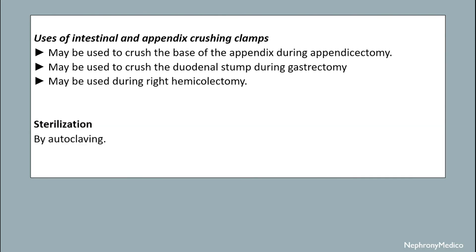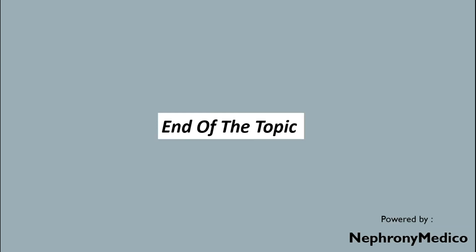Uses of the intestinal and appendix crossing clamps: may be used to clamp the base of the appendix during appendicectomy; may be used to clamp the duodenum and antrum during gastrectomy; may be used during right hemicolectomy. Sterilization is done by autoclave. End of the topic.